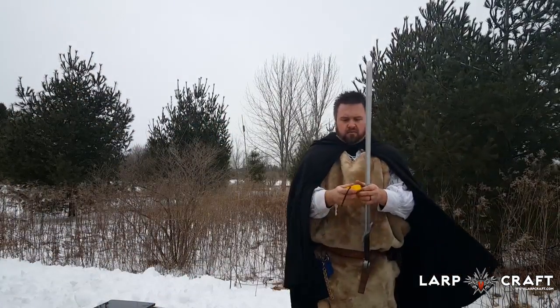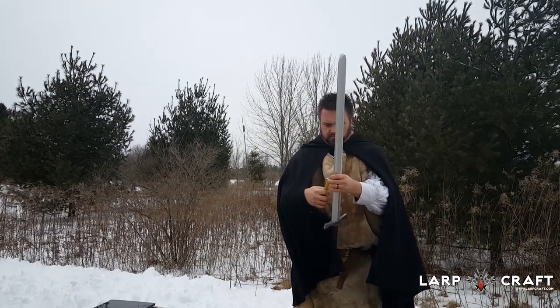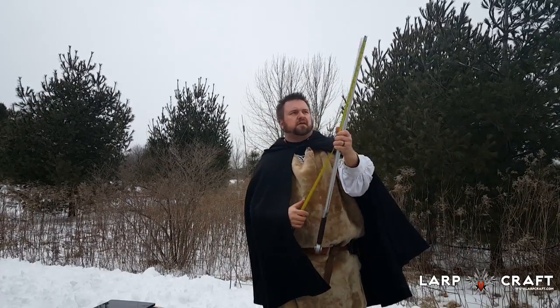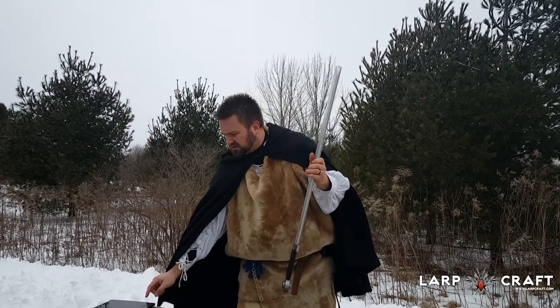Let's take a look at the measurements. We have just under forty and a half inches — so a good size blade with a lot of reach on it. Bastard sword.